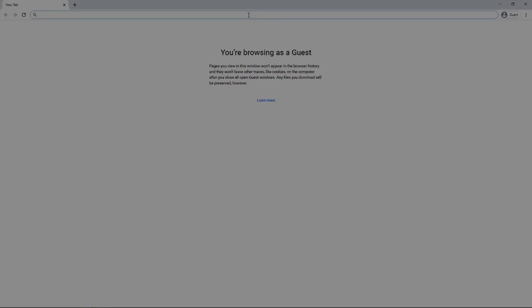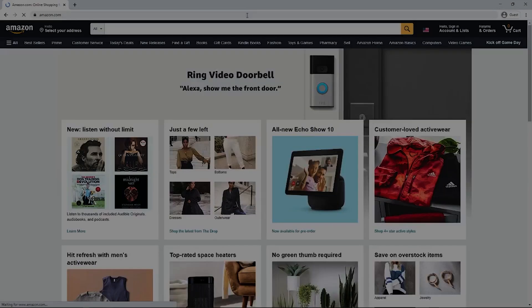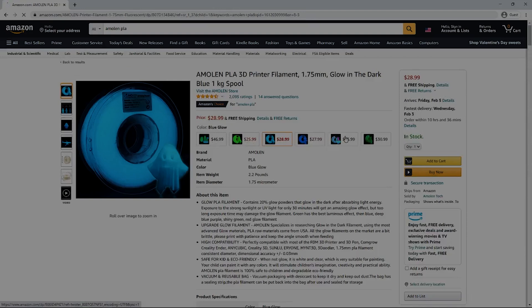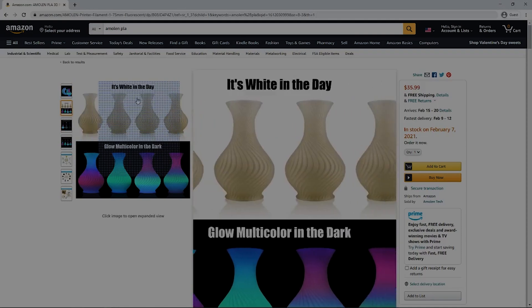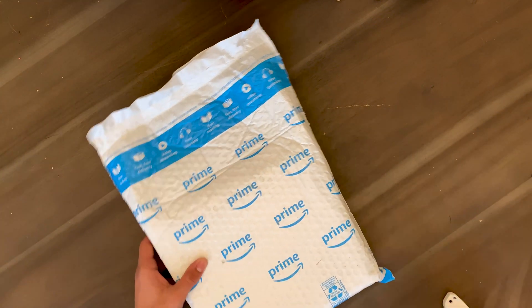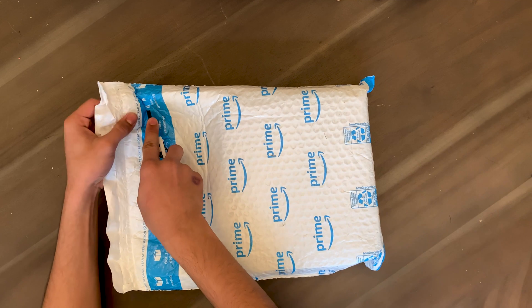Hello guys, welcome back to another video. Today I'm going to be reviewing a roll of filament from AMLEN Tech. At the time of recording, this filament is on sale for $35, which is a little steep — I can normally buy an average roll of PLA filament for $25 off Amazon. Since I bought this from Amazon, it was shipped from an Amazon warehouse.